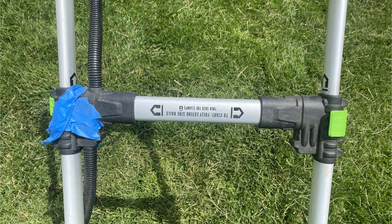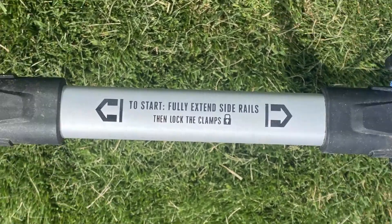However, to use the mower, it clearly states on the crossbar: to start, fully extend the rails, then lock the clamps.